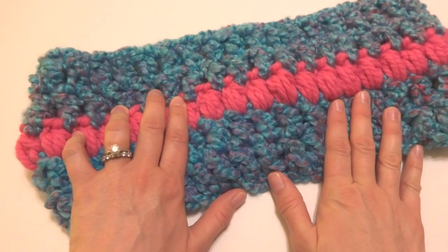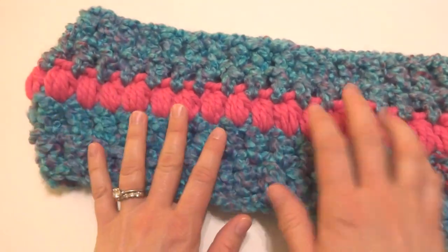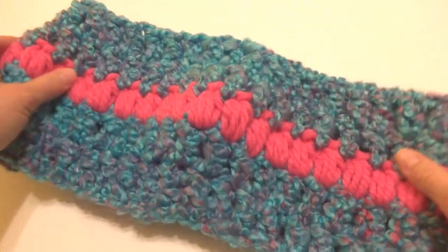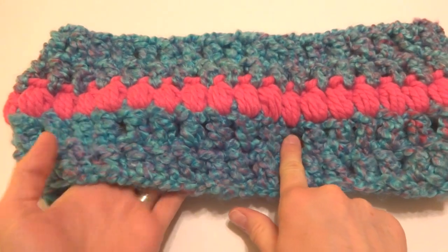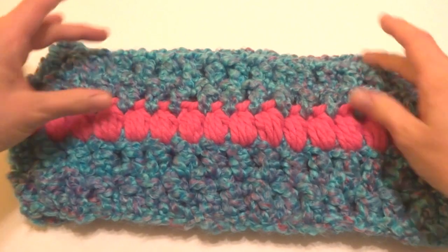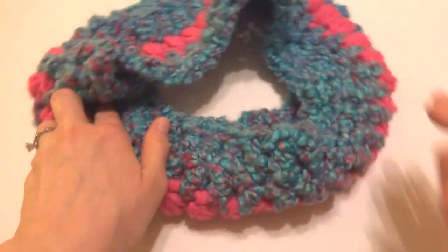Hi everyone, it's Jennifer from Fiber Flux. In this video, we're going to learn how to crochet the Candy Shop Cowl. This is a fun and easy cowl completed in just five rounds, so it's a very quick project with bulky yarn. We have rounds of double crochet and a really fun row of puff stitches, topped off with some more double crochet. So let's get started.